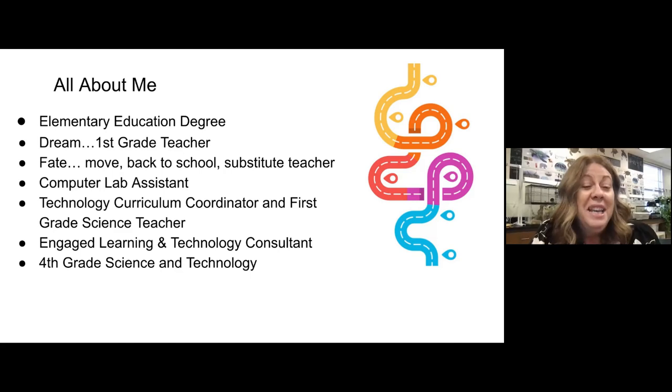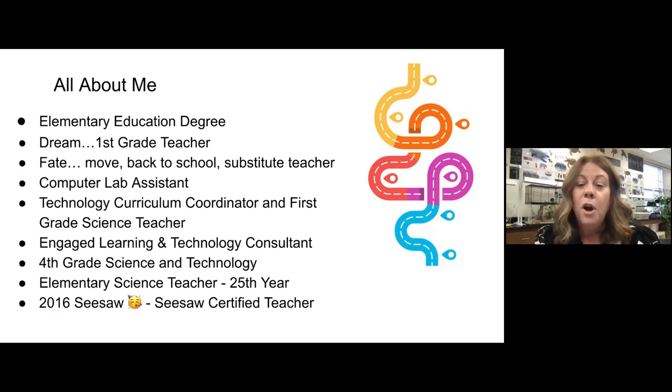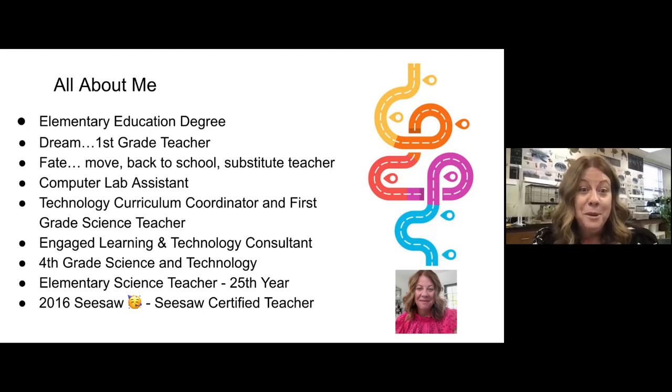It was winter one year, we were in Florida, there was a blizzard in Illinois, and we decided, why are we in Illinois? So we moved to Florida to be near my family. I was hired by the school that I'm at now. My first position was to be fourth grade science and technology — four classes of science a day and one computer class a day. This is my 25th year at that same school, and now I'm just the elementary first through fifth grade science teacher. All of those things have led me to who I am today.